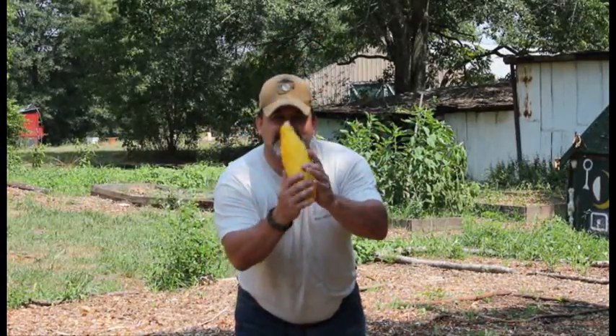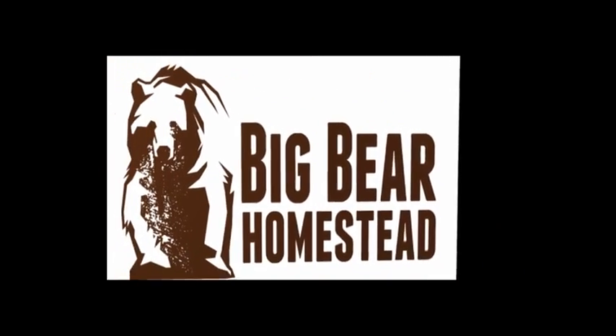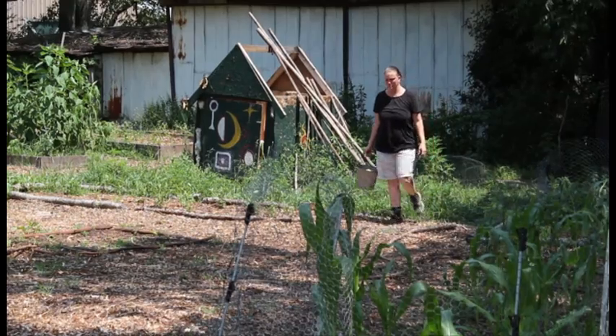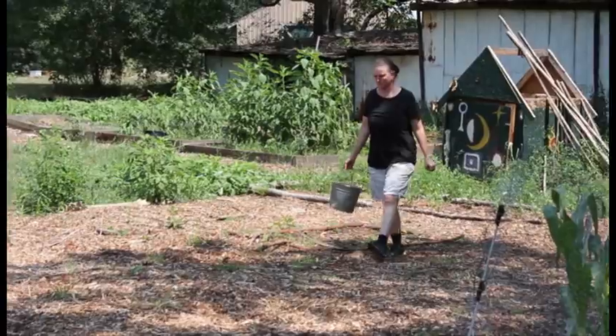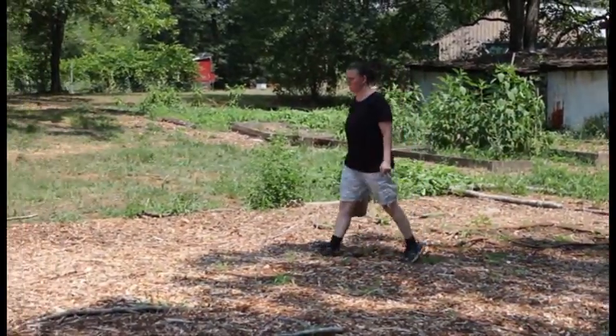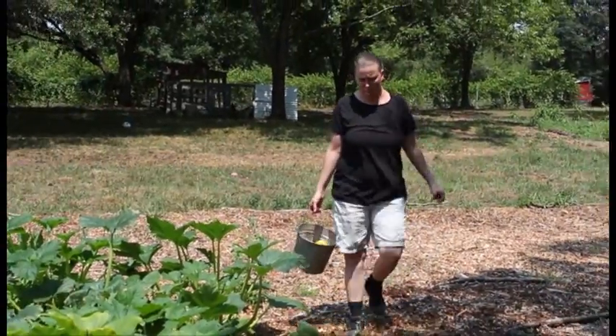Welcome to the Big Bear Homestead, and today we're saving squash seeds. Your first step in saving seeds is letting that particular fruit ripen all of the way. Here are a few ways to tell if your squash is ready.